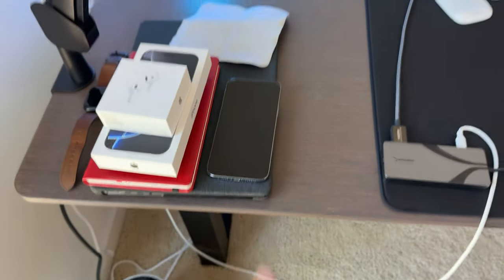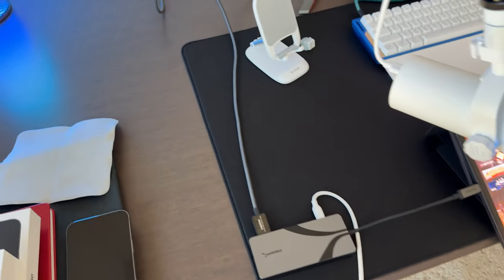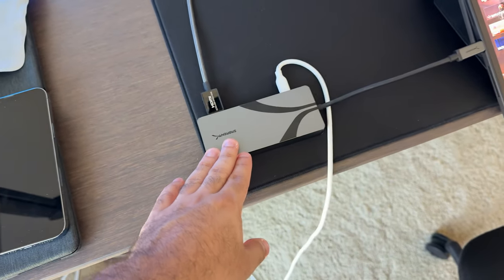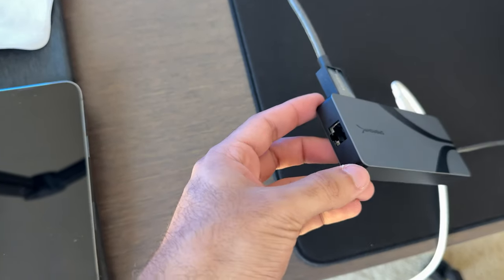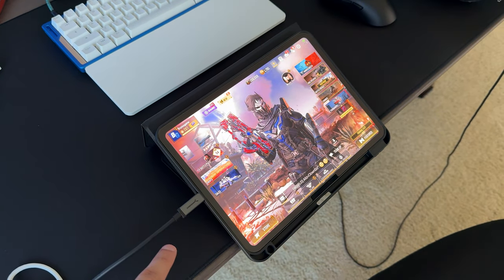MacBook Pro — that was for work, but now I have a work computer, so it's kind of just my personal computer now. This is what I use to record my iPad. It's a really awesome USB and HDMI hub — basically I can put ethernet if I want to. An HDMI cable while charging goes to my iPad Pro M4.